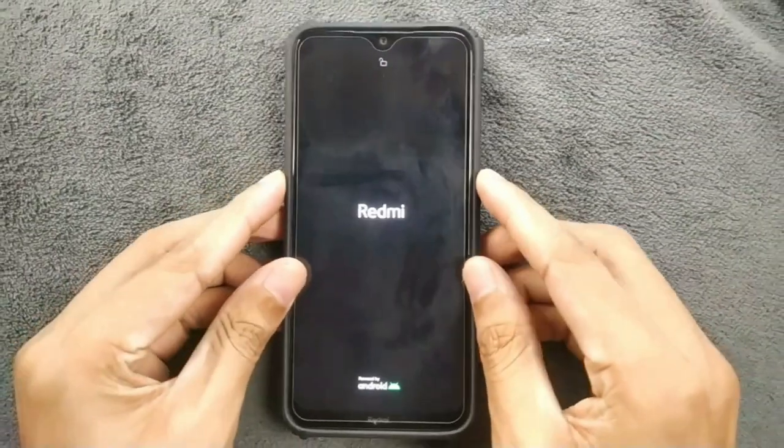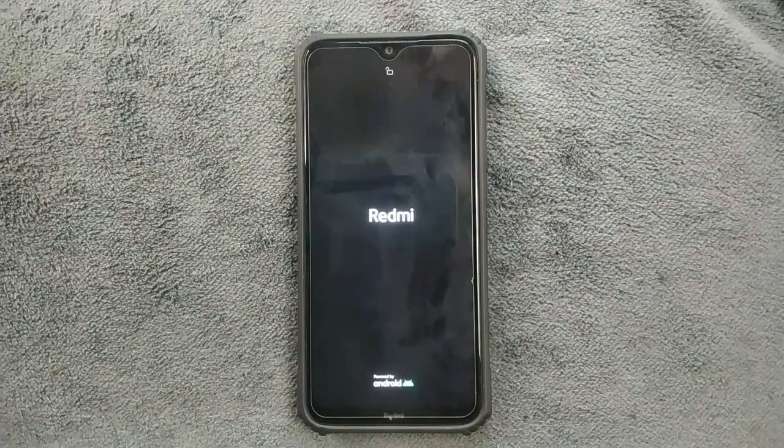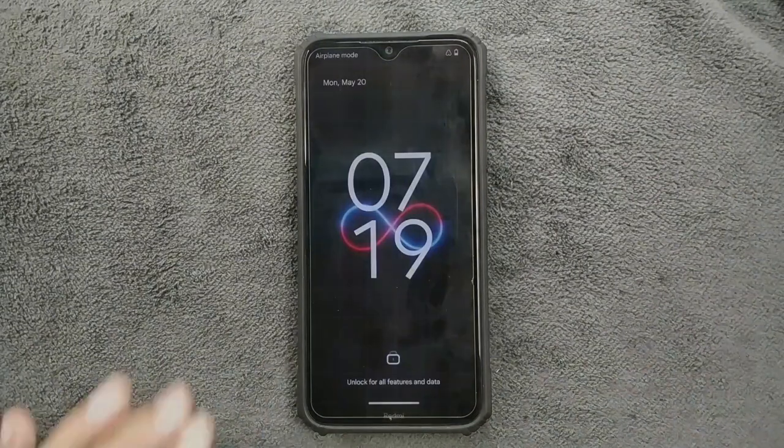Hey guys, welcome back to another new video. Today we are going to try out a new custom ROM on our Redmi Note 8. The ROM is called Infinity X, based on Android 14, and we're going to find out if this ROM is usable or not. Let's get started.